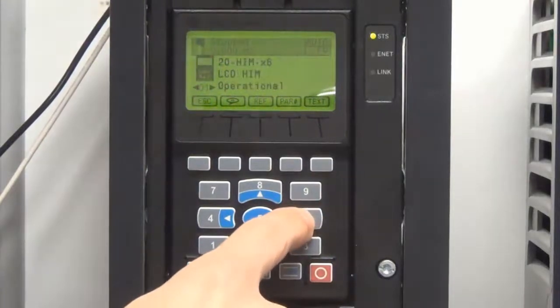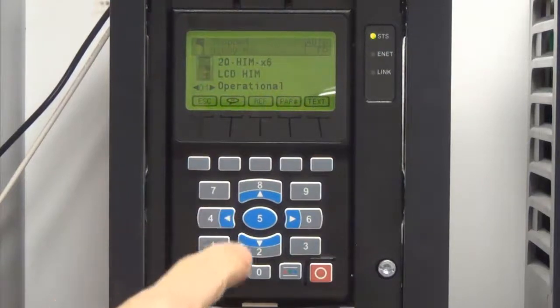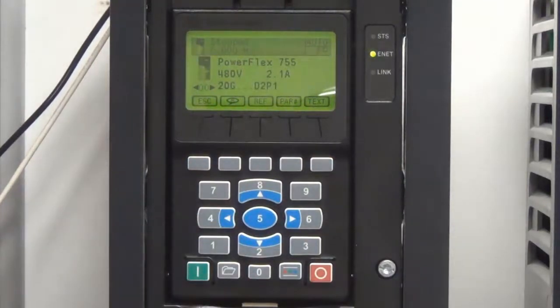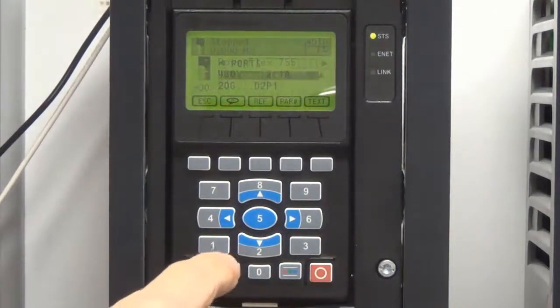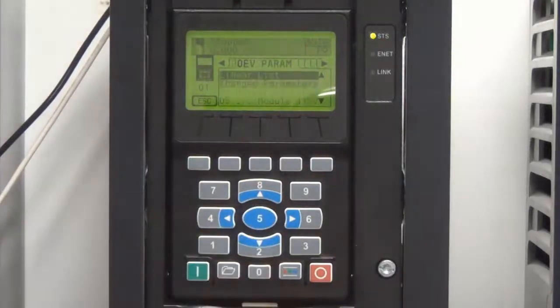There are 2 ways to select the various ports of the drive. The 4 and 6 keys can be used to move left and right to get to the other occupied ports of the drive. Additionally, the Folder key can be pressed and the desired port can be directly selected.